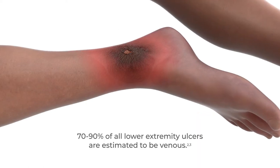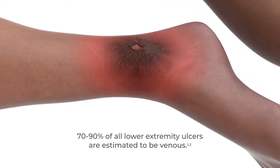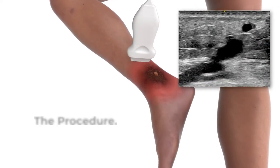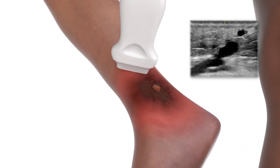Left untreated, chronic venous insufficiency can progress, causing venous ulcers. Use duplex ultrasound to obtain a clear view of the incompetent perforator vein at the level of the deep fascia and deep venous system.